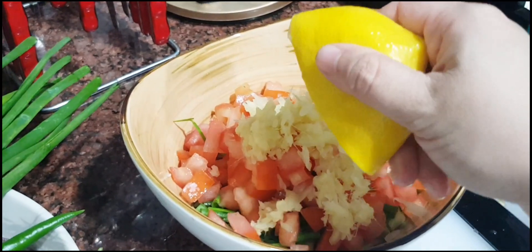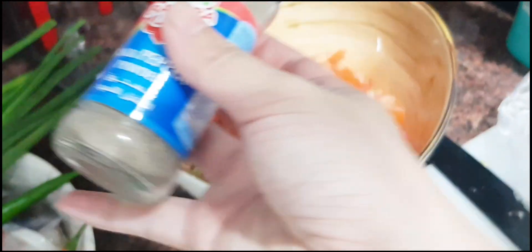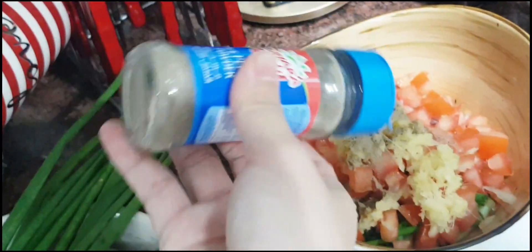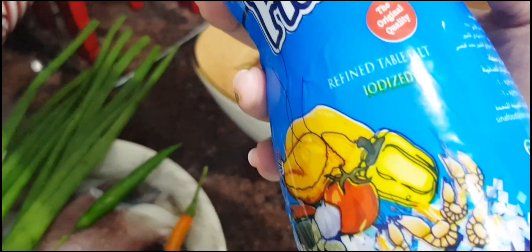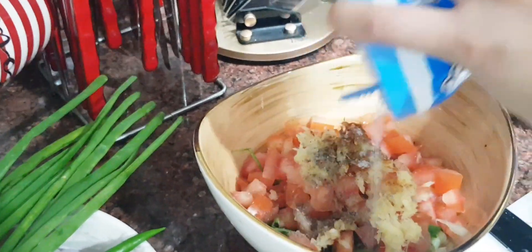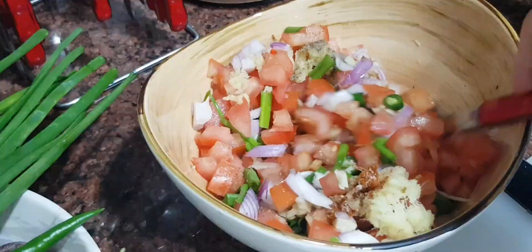Squeeze some lemon. Add black pepper and cayenne pepper — this is optional. Add salt to taste. Mix everything together.